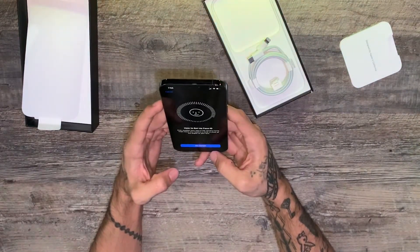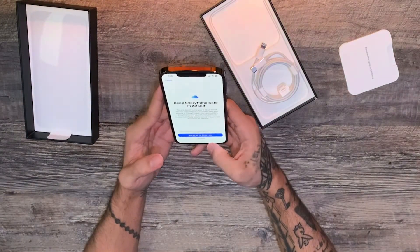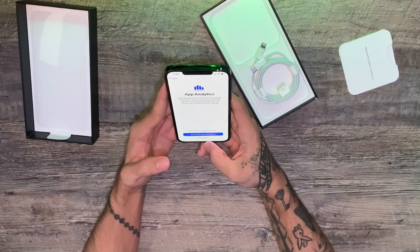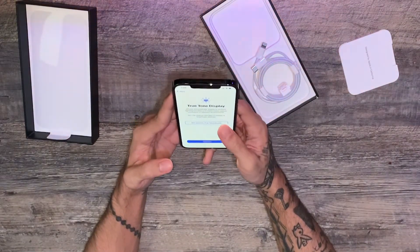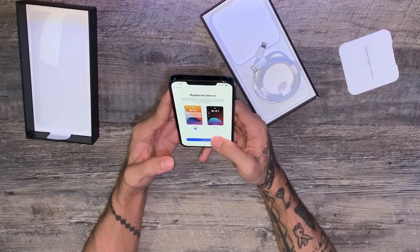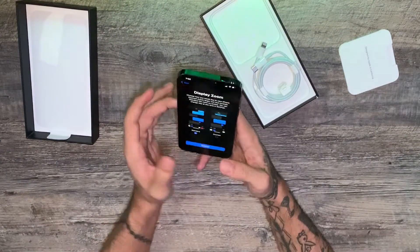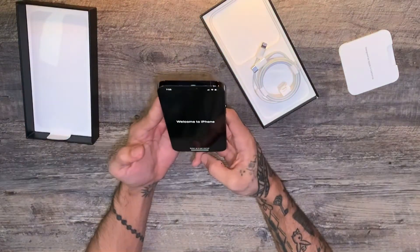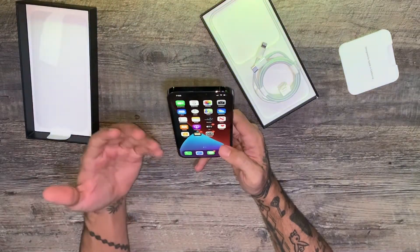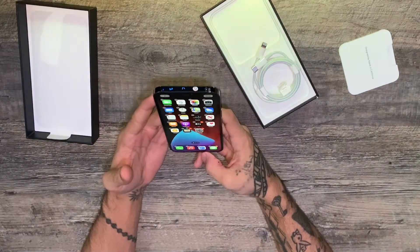Let me quickly get my face set up, and another thing I want to check out is the new widgets. We should almost be done with the setup — set up wallet later, no extra space needed, screen time is always nice to look at. I'll leave the true tone display on, looks nice. I always like the darker appearance, especially it looks nice with my dark phone. We're going with standard, and there we go — welcome to iPhone.